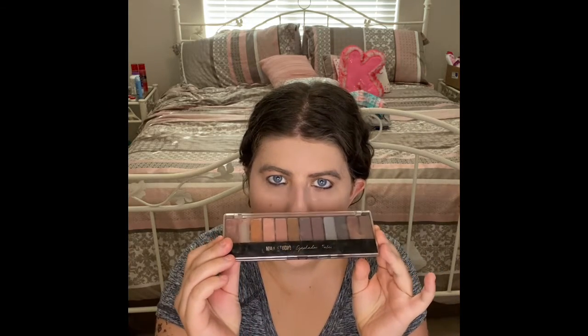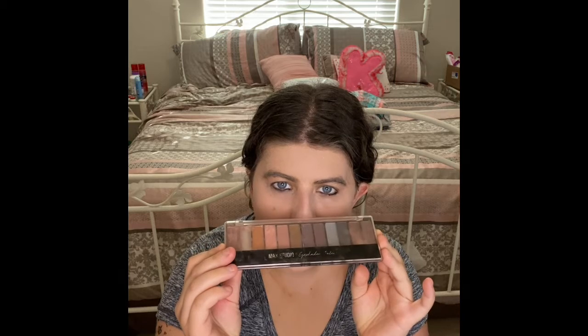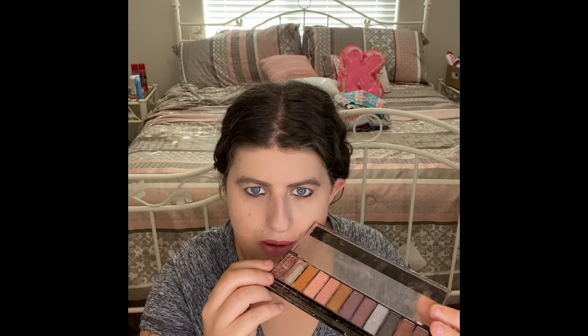Okay, so this is the eyeshadow palette I'm actually going to use now. I'm just going to use this color right here on my entire eyelid.